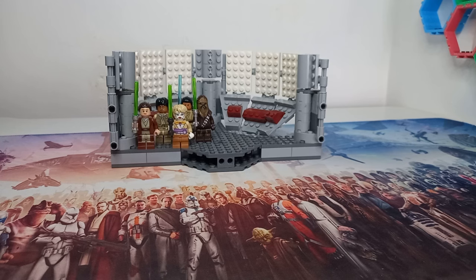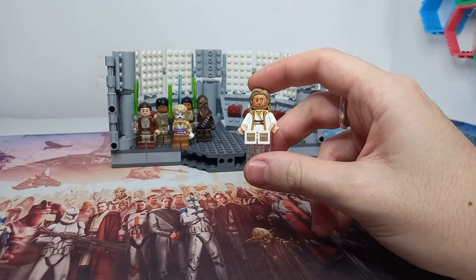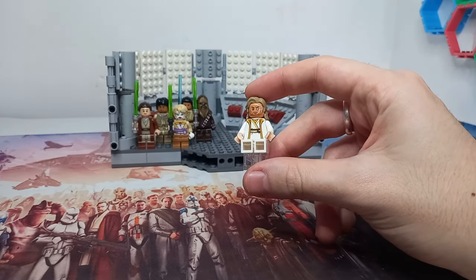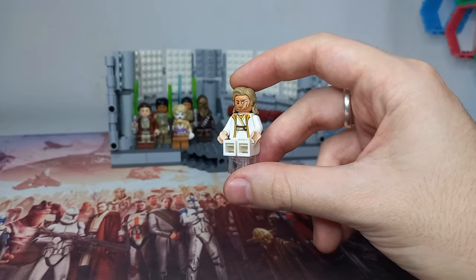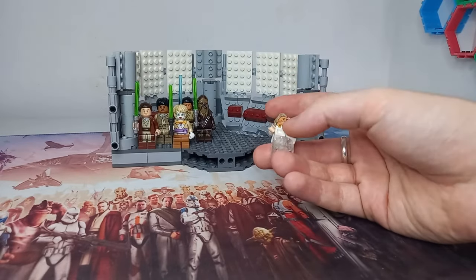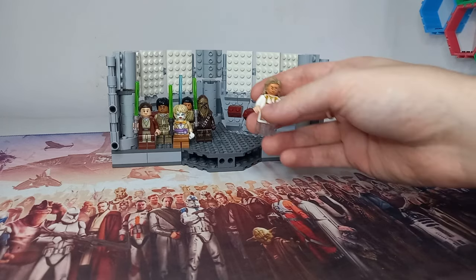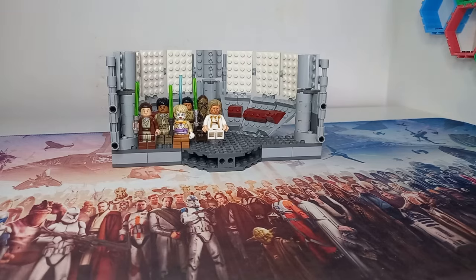I'm starting to realize this video is going to be all over the place, much like the mind of Jedi Master Torbin. I'm pretty sure we're introduced to him as Master Torbin at some point. You can see he uses the Wrecker headpiece to get the scar on his eye from when we first see him, and I've included a round 2x2 brick rather than a colored lightsaber so he can be levitating in his meditative state.